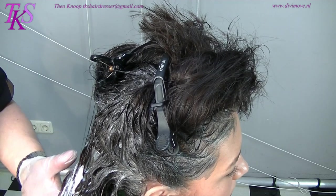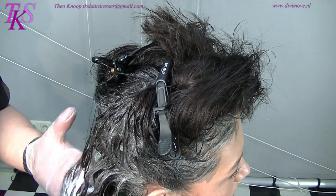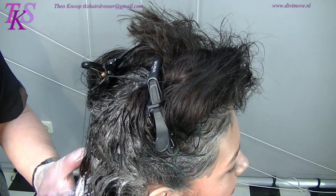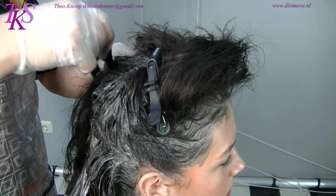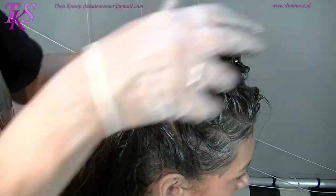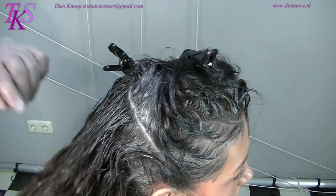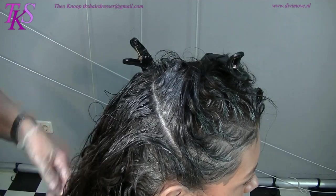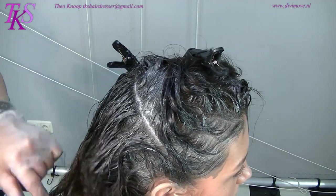Not too much. The nice thing about working with the conditioner in it is that you don't smell it. It's soft for the hair and soft for yourself. Take my second line, about 2 to 2.5 centimeters higher — that's about an inch. Pin the hair aside and just lay them in the natural lines.